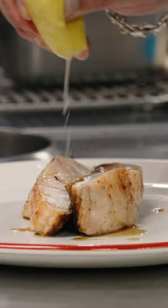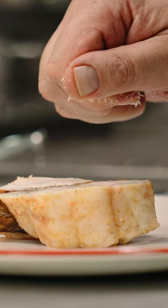That is our California vermilion rockfish from Captain Eric Hodge, prepared in a nonstick skillet from Maiden with brown butter and lemon.